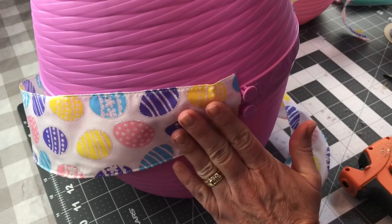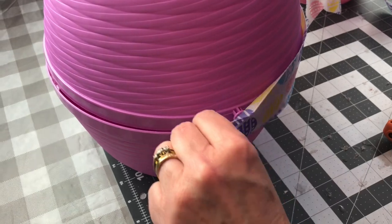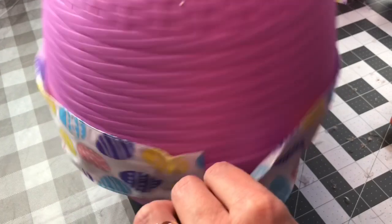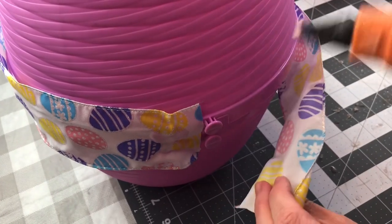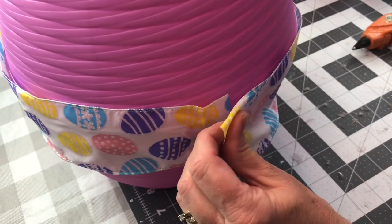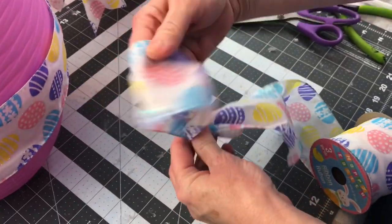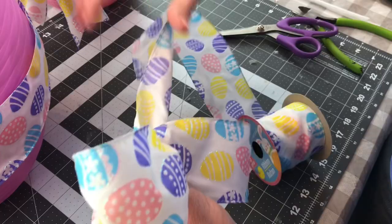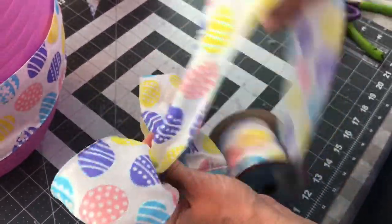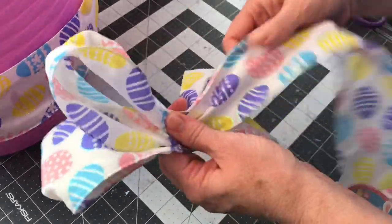I went back and added a few dots of hot glue so that my ribbon would stay in place all around the egg, because it kind of wanted to dip down in the back. It looks really cute once you get it wrapped with ribbon. This ribbon is not the easiest to work with — it's not like a real sturdy ribbon — but it will make a pretty bow, you just have to be patient with it. I basically used one whole roll for this bow because I wanted it to go on the very top of the Easter egg.